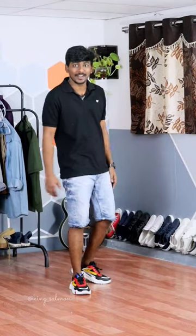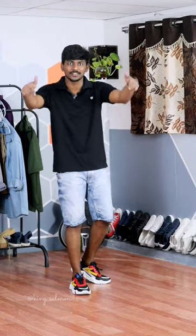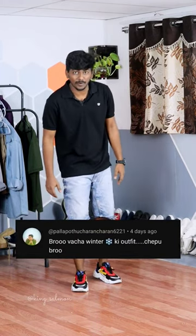Let me know in the comments what you want to react to. Let me ask a comment — make a new outfit in winter.